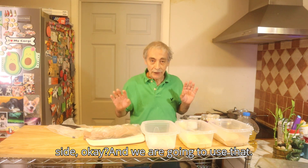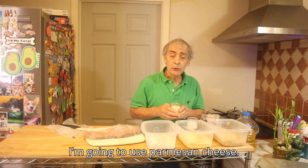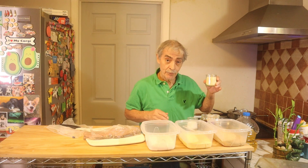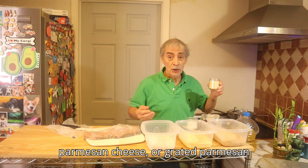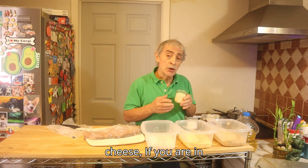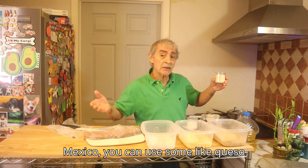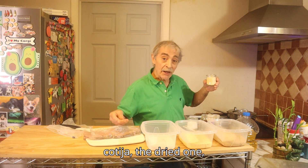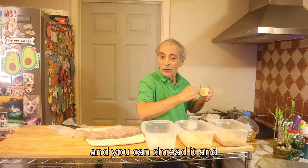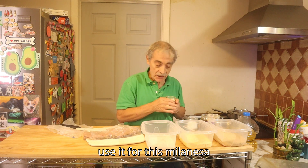I'm going to use parmesan cheese. If you don't have shredded parmesan cheese or grated parmesan cheese, you can — if you are in Mexico — use queso cotija, the dry one, and shred it to use for this milanesa.